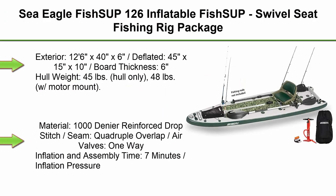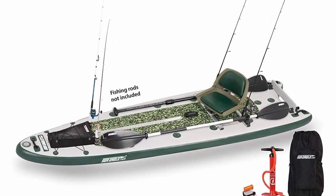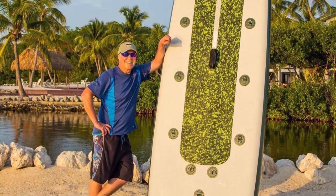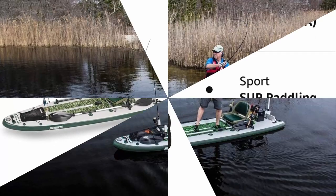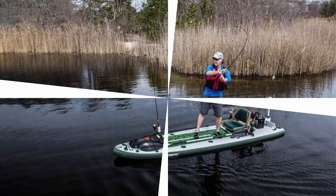Top 2: Sea Eagle Fish SUP 126 Inflatable Fish SUP, Swivel Seat Fishing Rig Package. Exterior: 12'6 x 40 x 6 inches. Deflated: 45 x 15 x 10 inches. Board thickness: 6 inches. Hull weight: 45 pounds hull only, 48 pounds with motor mount. Capacity: 2 persons or 500 pounds. Material: 1000-denier forced drop stitch seam, quadruple overlap. Air valves: one-way. Inflation and assembly time: 7 minutes. Inflation pressure: 12 to 15 PSI.